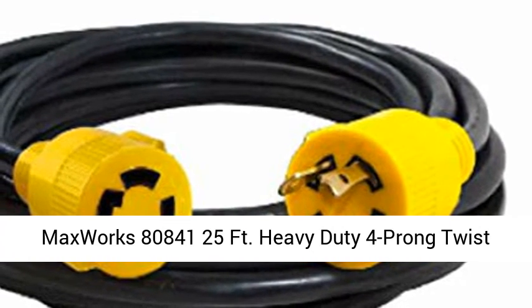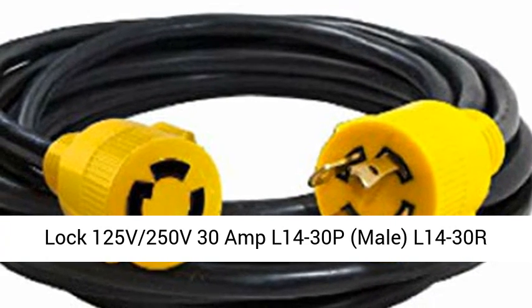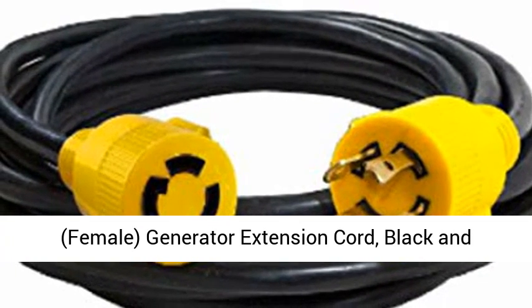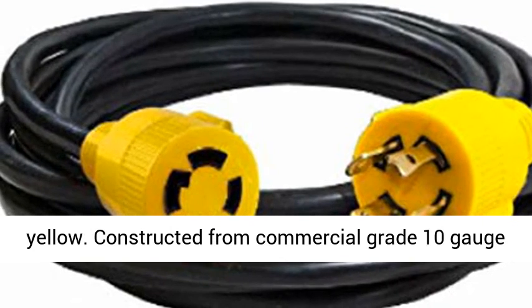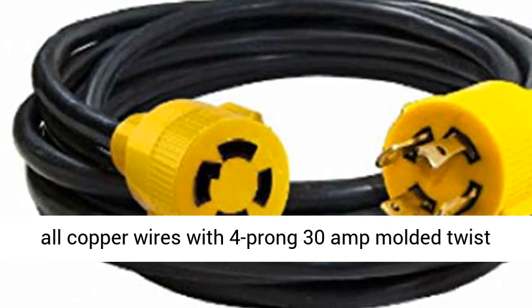MaxWorks 80,841-25F Heavy-Duty 4-Prong Twist-Lock 125V/250V 30A, 14L30P male to 14L30R female, generator extension cord, black and yellow.